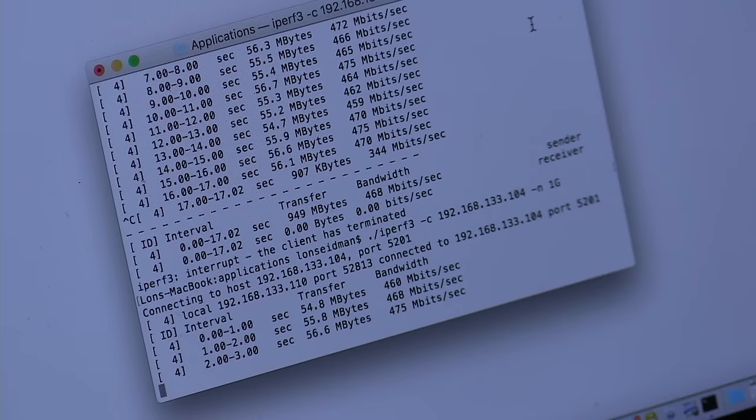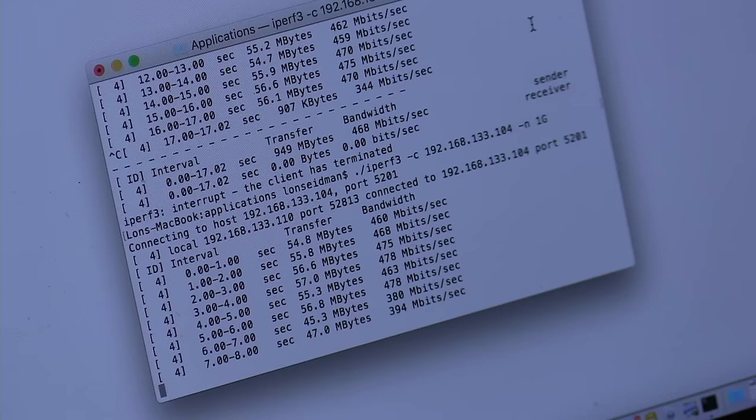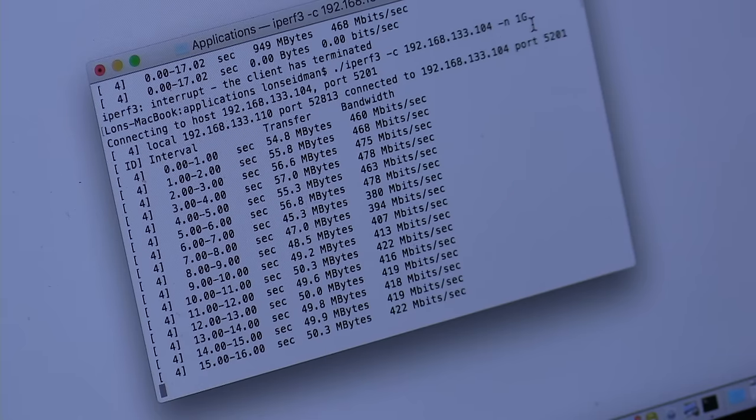I did a speed test with my MacBook, which has a 2x2 wireless AC radio built in, placed right here on the desk transmitting data back and forth to the router. I was getting about 475 to 460 megabits per second — a little slower than I've seen on some consumer AC routers as well as Ubiquity's own UniFi routers I have installed in the house. But the speed difference is not something most consumers would notice, and it will give you the bandwidth you need for Netflix and all the other stuff people are streaming wirelessly at home.